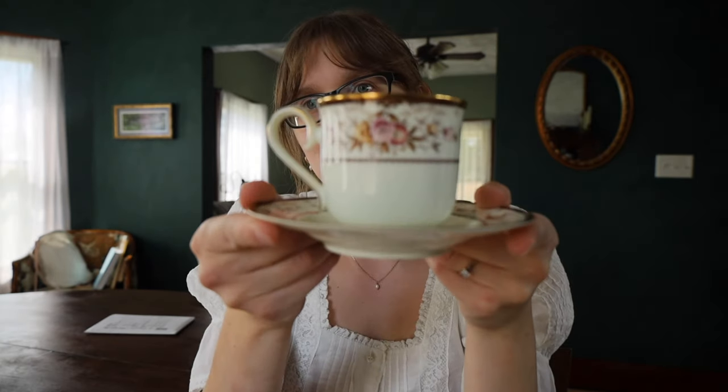I made myself a chai tea latte in my little autumnal teacup. You're probably going to be sick of seeing this by the end of fall because I love it so much. It really encapsulates the colors of fall for me - most of mine are more springy and summery, so I want to get a few more like this.